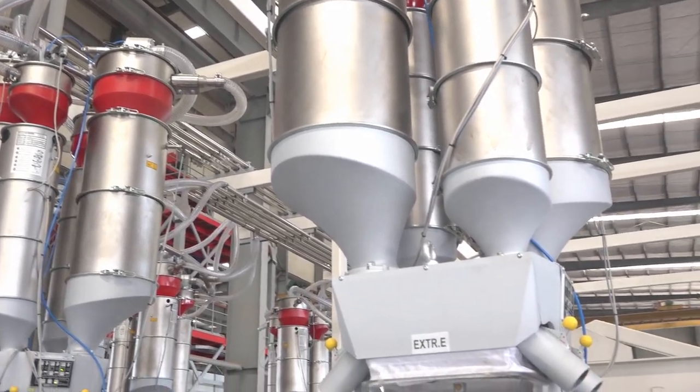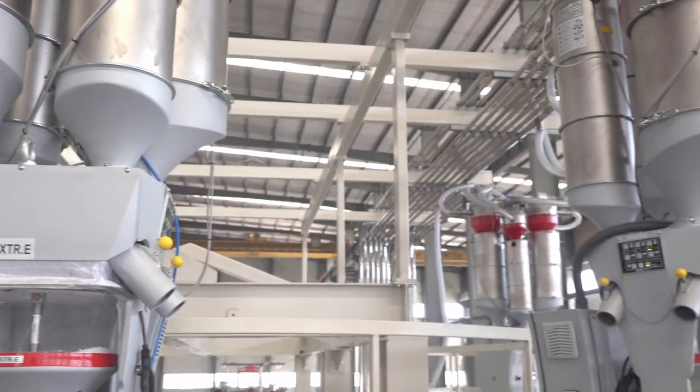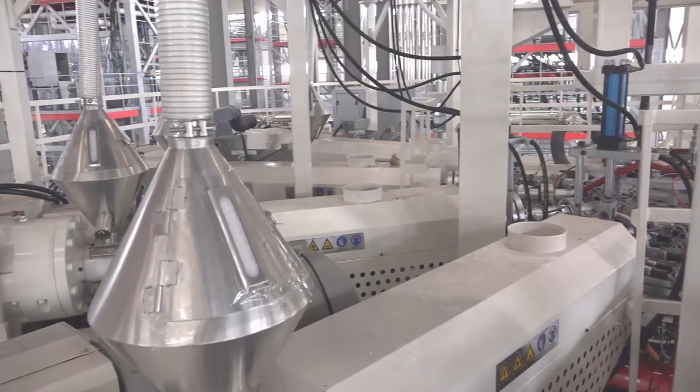This is a customized machine for Sinpak from India. It is from Jinming's Super X series — a nine-layer co-extrusion water quench blown film line.